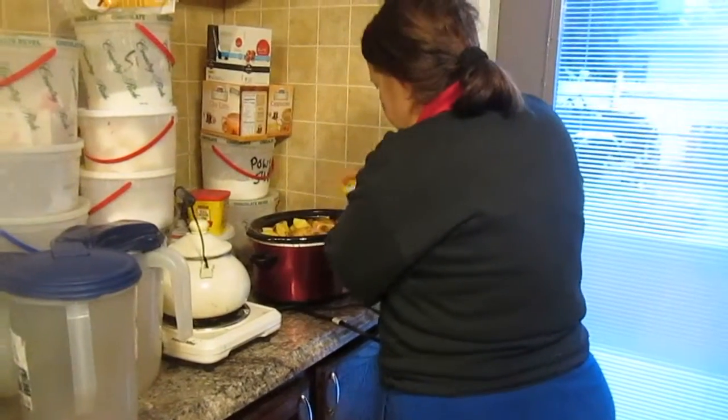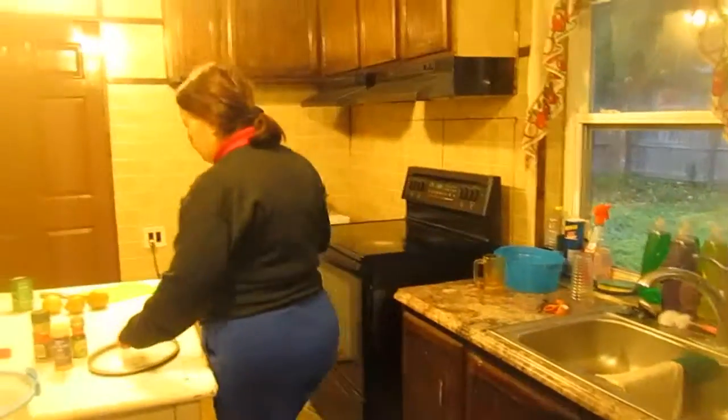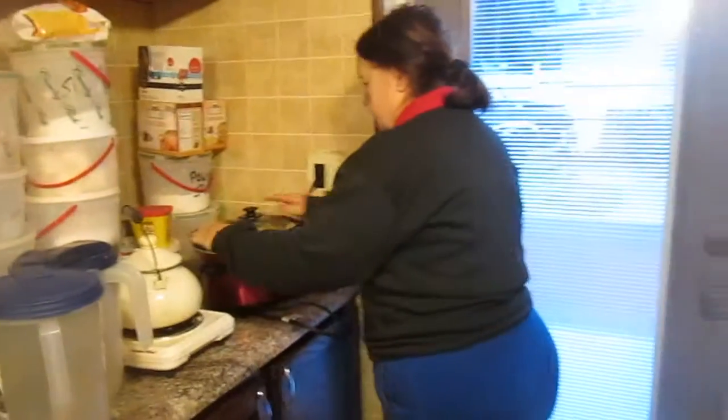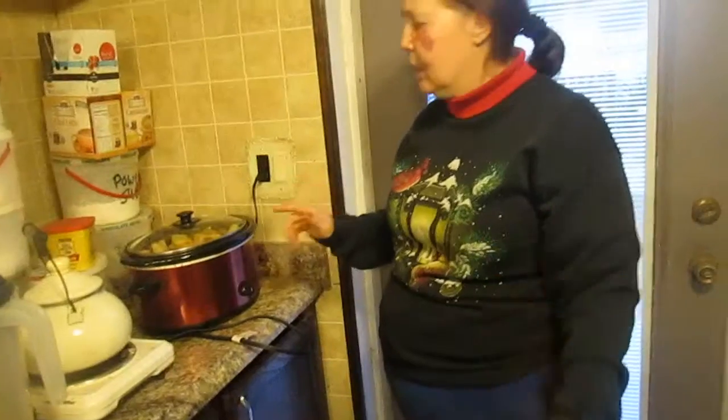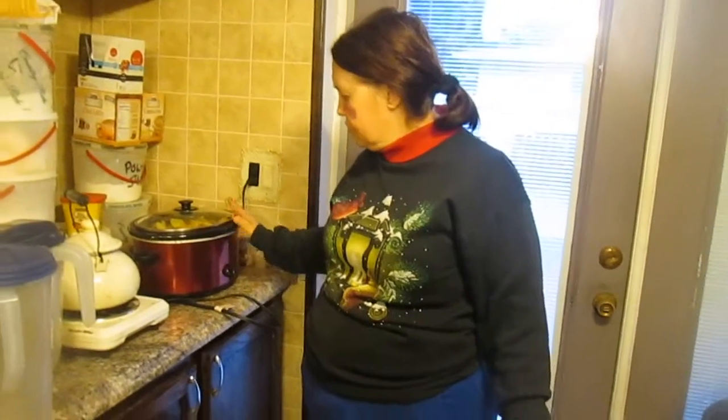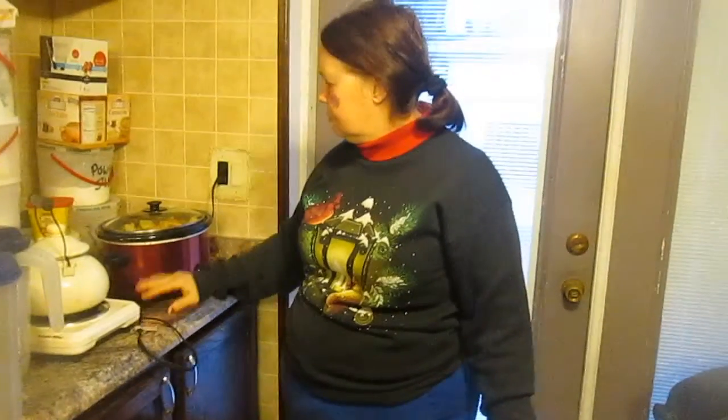I'm going to take my butter spray one last time and spray it over the potatoes. Now I'm going to cover it — make sure it's well sealed. I'm going to put it on low heat for eight hours from right now. It's 8:24 a.m., so at about 3:30, between quarter after 3 and 3:30, it will be done. Then just leave it alone, let it cook, and by the time you get off work your whole meal will be done.